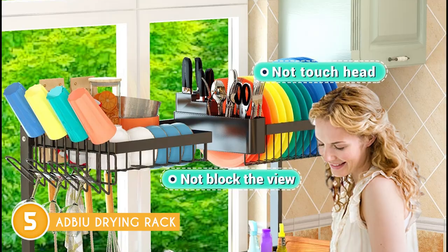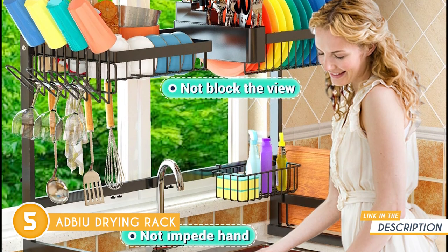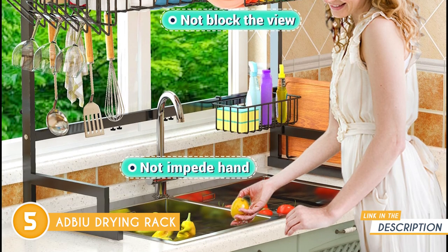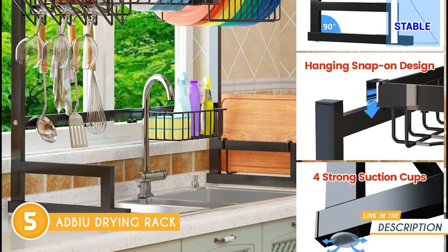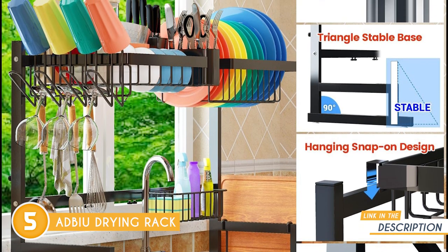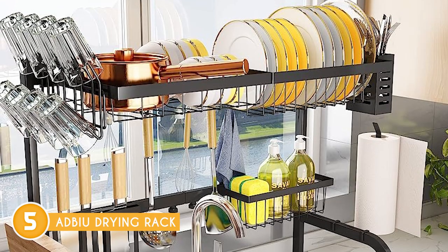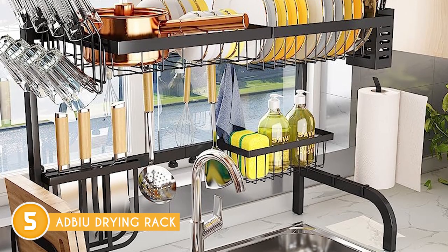You won't need any special coatings or treatments to preserve its corrosion resistance. When you purchase the Adbu Drying Rack, you'll find a comprehensive set of attachments included. The package contains a bowl rack, cutlery holder, chopping board rack, glass holder, square basket, four suction cups, ten steel tubes, and five hooks. All of these attachments are adjustable and removable, allowing you to customize the rack according to your preferences and needs.